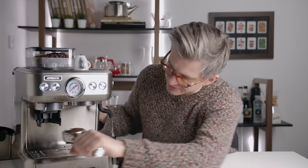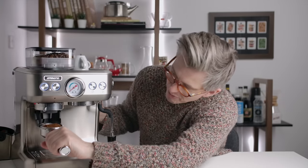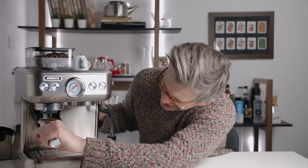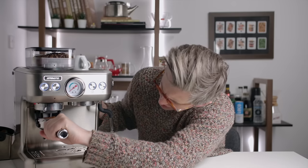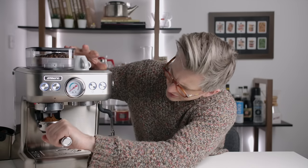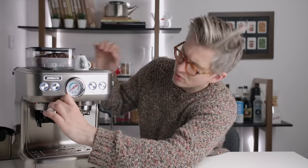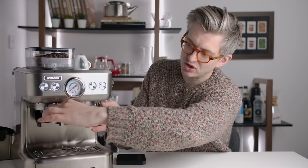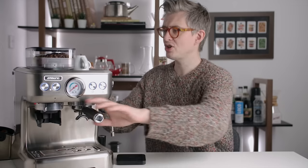We're at 16.3 grams — we need some more coffee. I just don't know if I can get past these little pincers without damaging things. When you lock the portafilter in, this portafilter gets incredibly close to the grinding mechanism. Like, you couldn't put your hand in there. That's just stupid.